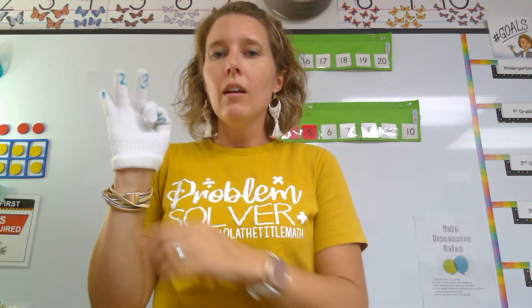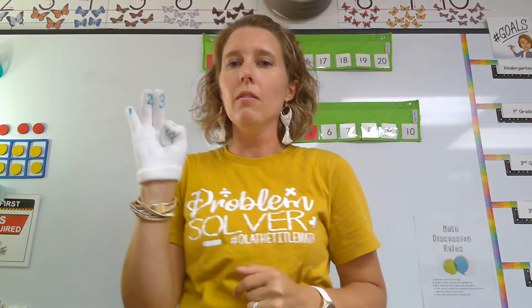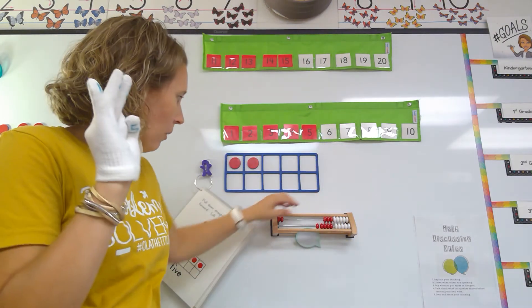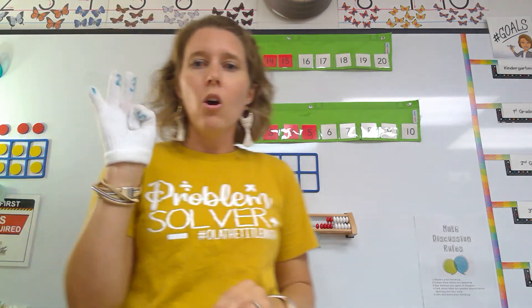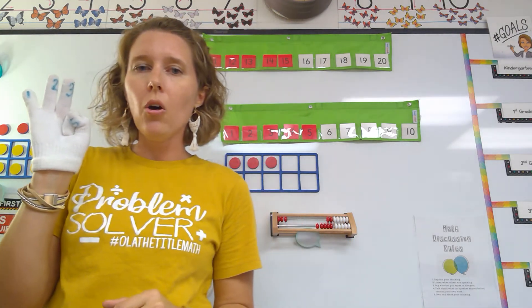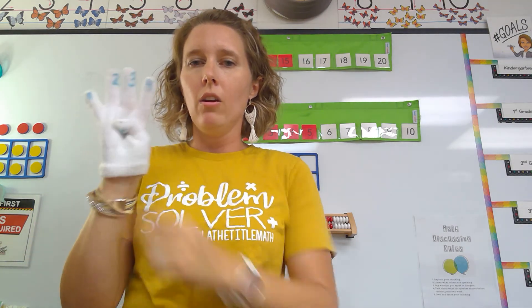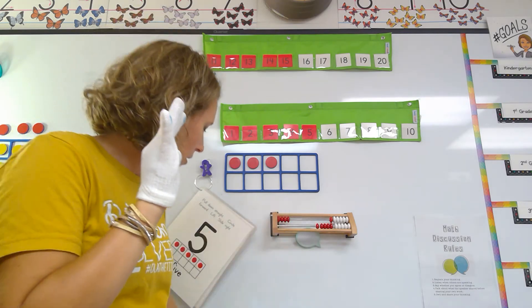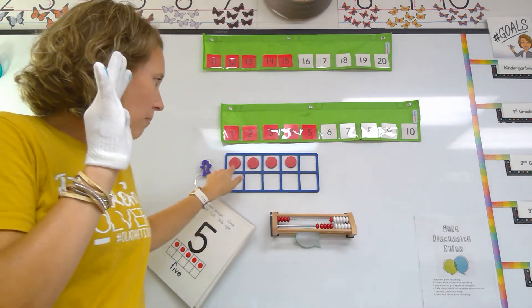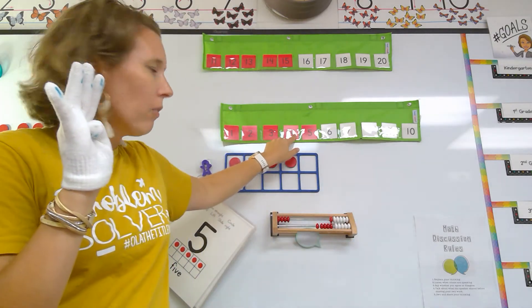Next we have number three. One, two, three — we are counting the math way, so follow along with the same fingers. We have three counters over and we are going to put the third one up. And now we have number four. One, two, three, four — we're going to slide the next counter over, then put the next object up. One, two, three, four things, and our number four in our chart.